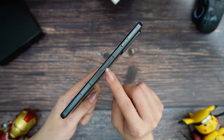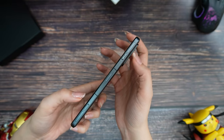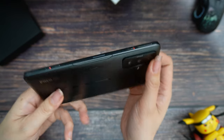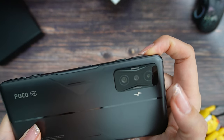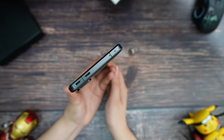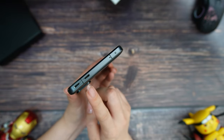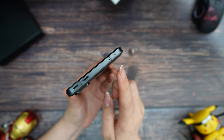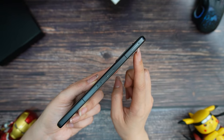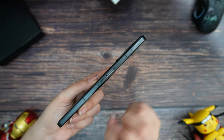On the right side we have the power button with the fingerprint scanner and then we have the shoulder triggers. To activate you just need to slide these and you can see they react very well. The detail is really soft. The Poco F4 GT has quad stereo sound, so here we have two speakers, a noise reduction microphone, and infrared. The frame is made of metal.